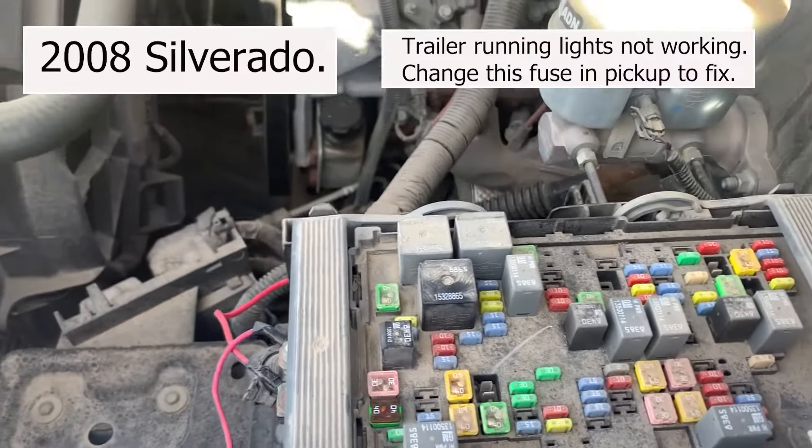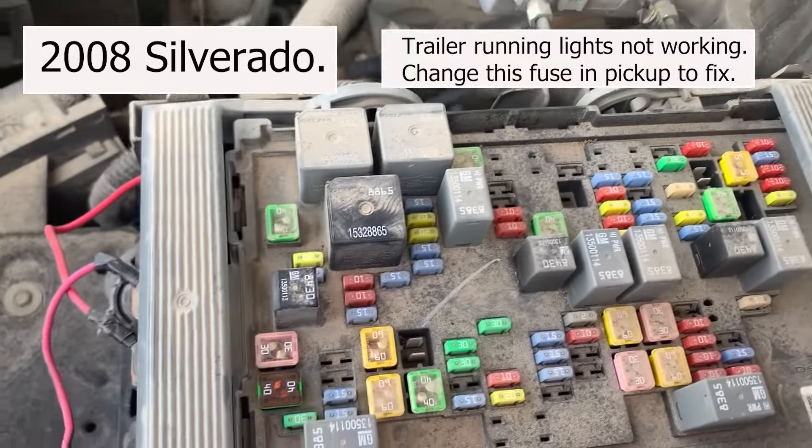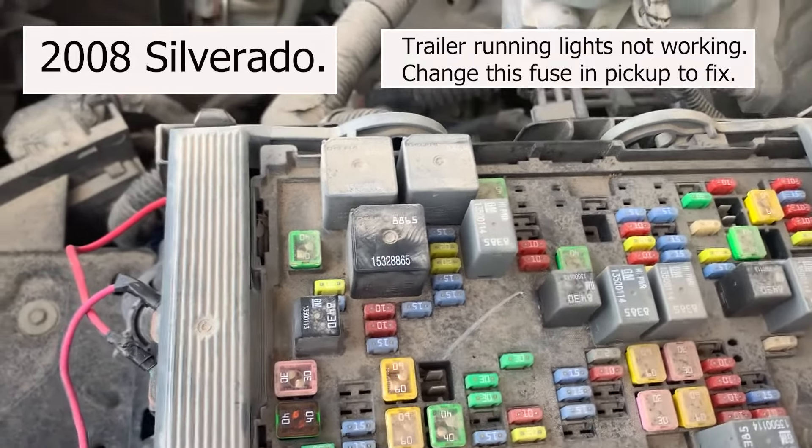So I've been having a problem with my trailer lights, my running lights not working. All the other lights work, but not the running lights.